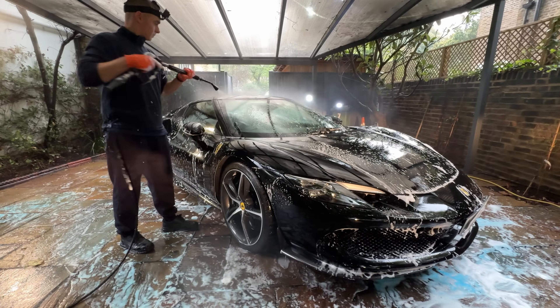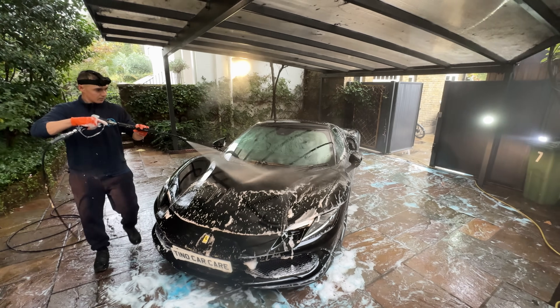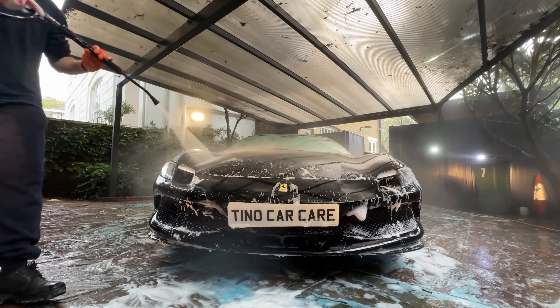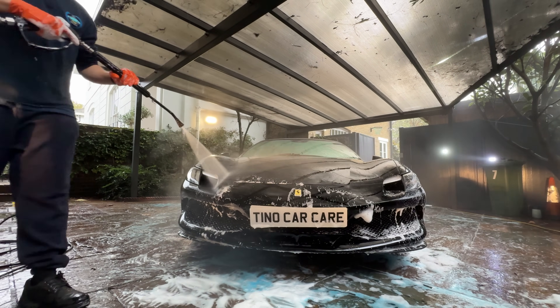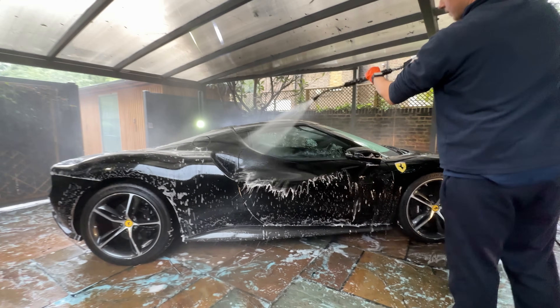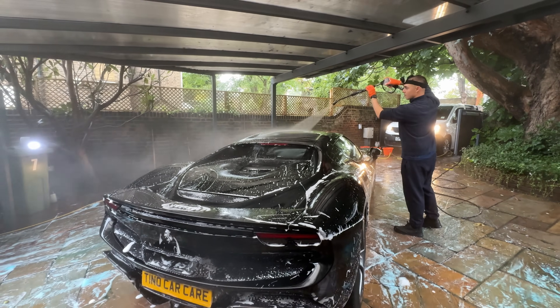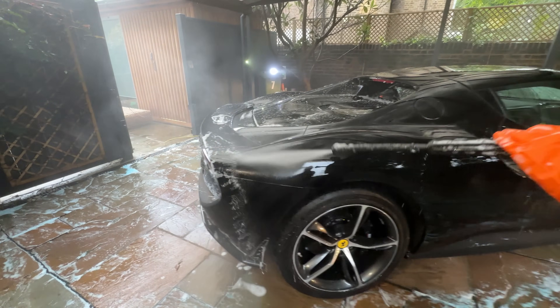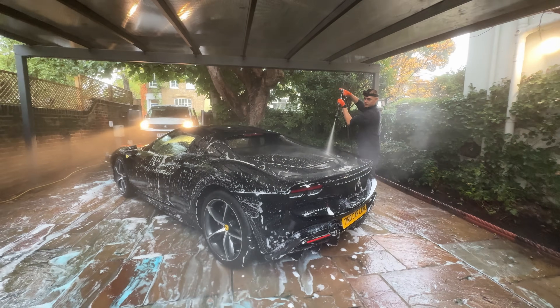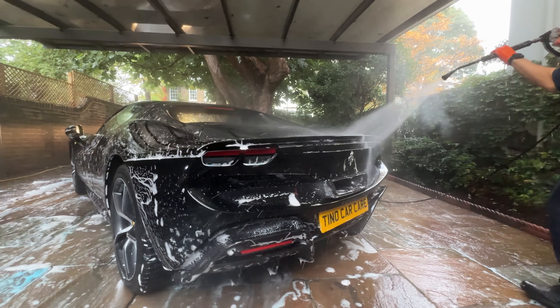Let's rinse off the shampoo and then dry the 296 GTB. This Ferrari 296 GTB actually has a hybrid engine that does 0-60 in 2.8 seconds.